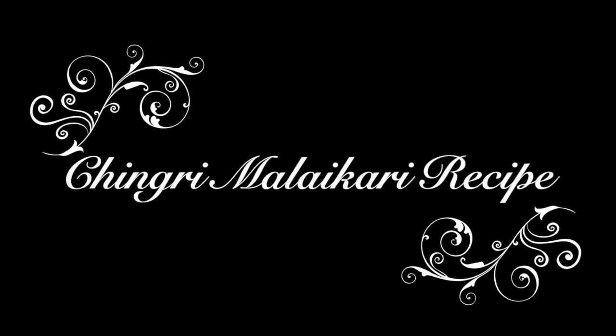Hello everyone, welcome back! Today we are going to make the recipe of the chingri.